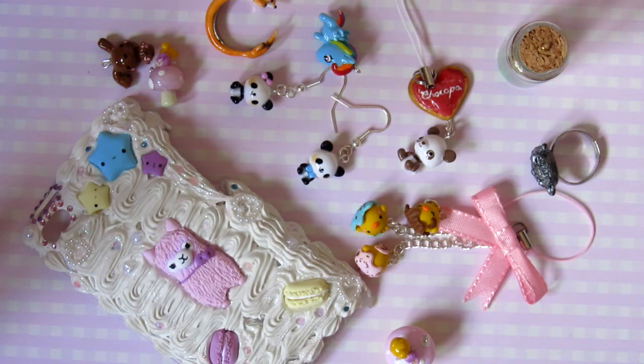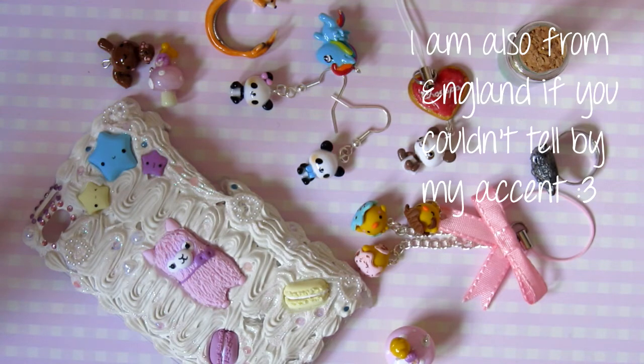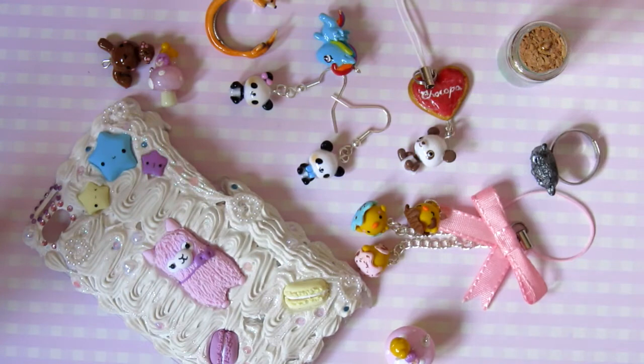As I said, my name is Louise, and I'm 13 years old, and I make clay charms — as you can see here are just some clay charms I've made over the past few months.